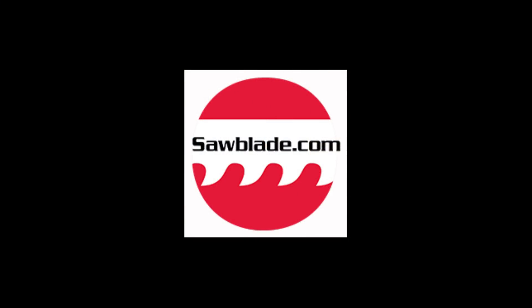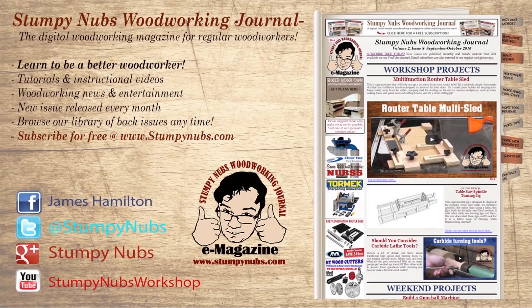This video was sponsored by SawBlade.com. They've supported us for quite some time, and I hope you'll return the favor by visiting their site to see their full line of blades for all sorts of uses — their bandsaw blades in particular are excellent. By supporting them, you support all the free woodworking content that we produce, so thanks for that. For more great tips, tricks, and tutorials designed to make you a better woodworker, check out Stumpy Nubs Woodworking Journal — you can read and subscribe for free at StumpyNubs.com.